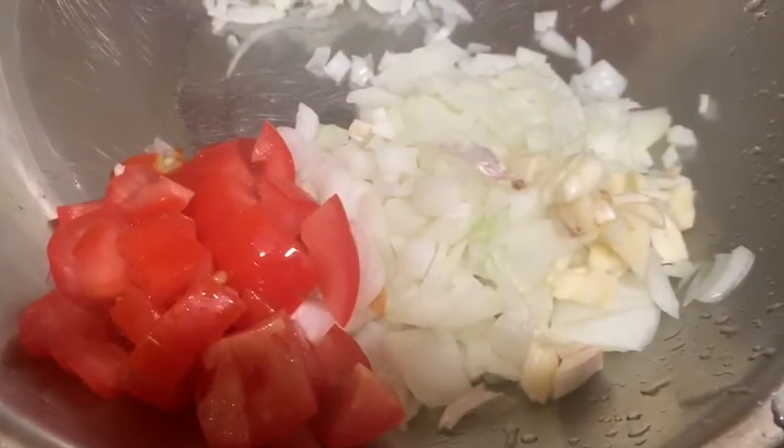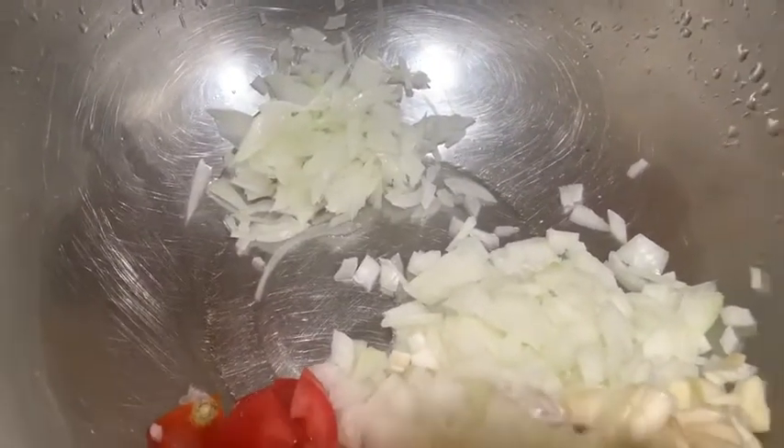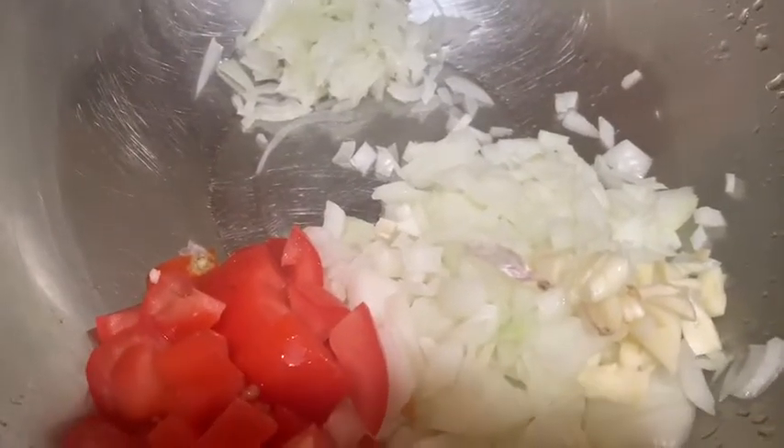I'm going to make a recipe for you. Follow me.